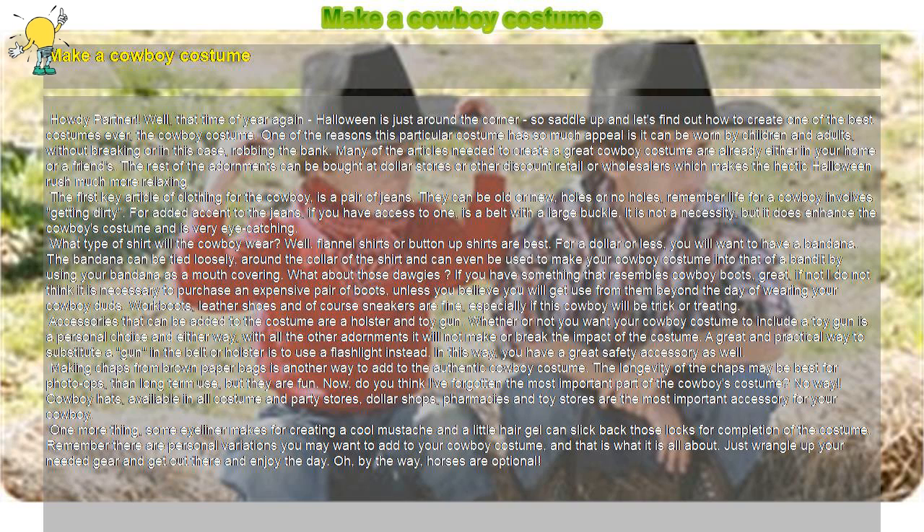What type of shirt will the cowboy wear? Well, flannel shirts or button-up shirts are best. For a dollar or less, you will want to have a bandana. The bandana can be tied loosely around the collar of the shirt, and can even be used to make your cowboy costume into that of a bandit by using it as a mouth covering.